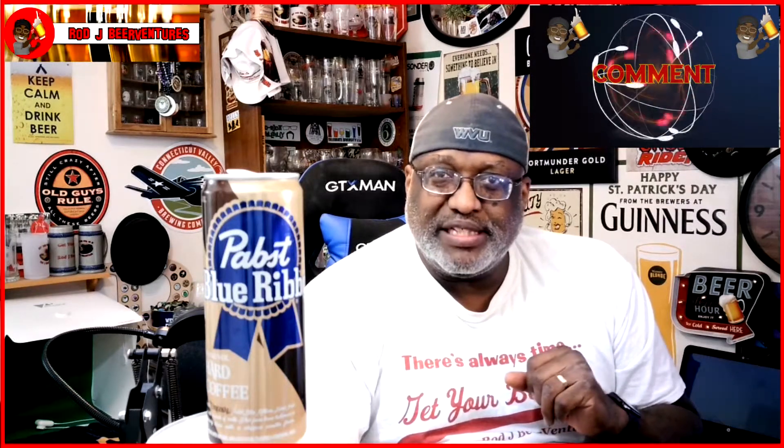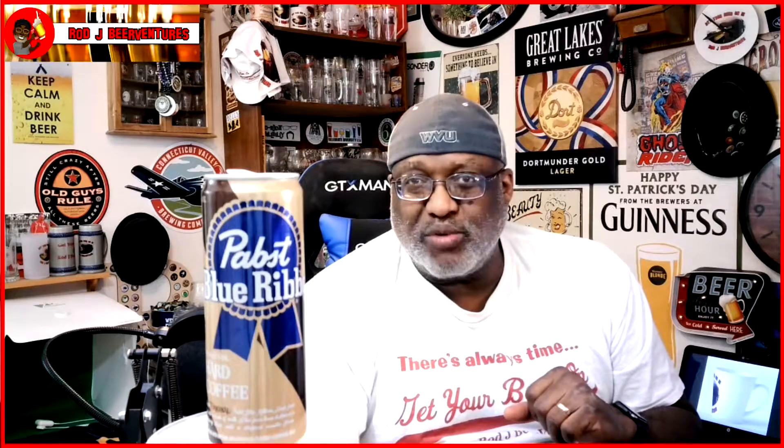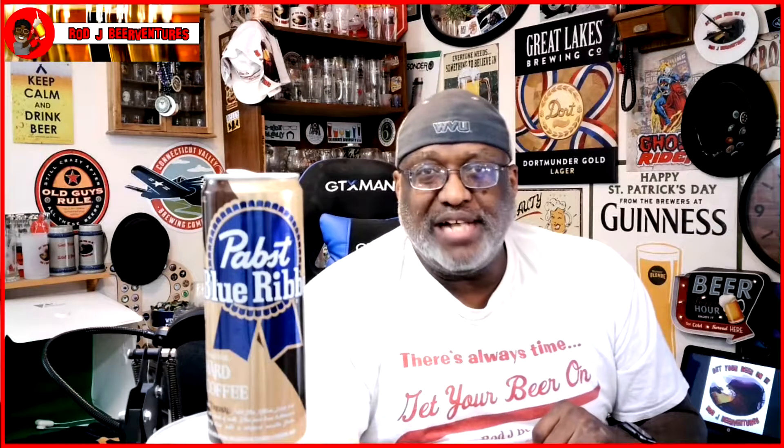If you've had this one, let me know what you think by leaving a comment in the comment section. I think it's all right — I'm gonna go ahead and finish enjoying this. As far as the body, you're looking at light to medium body. Thanks for swinging by, and I look forward to catching up with you guys next time. Keep drinking those good craft beers — remember, there's always time to get your beer on, or maybe your coffee on. Cheers!